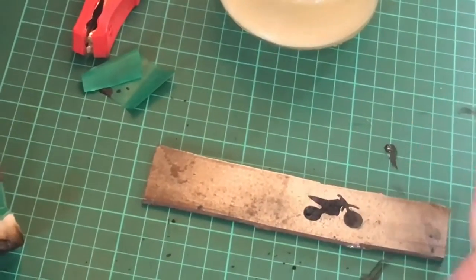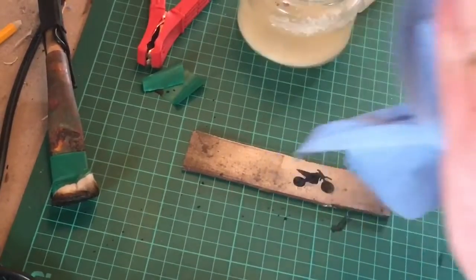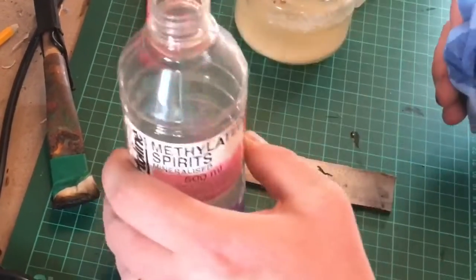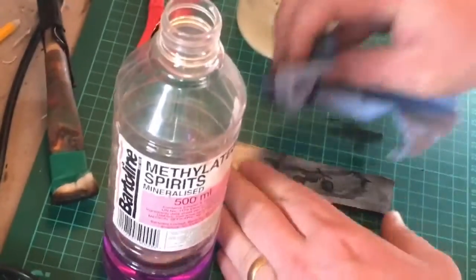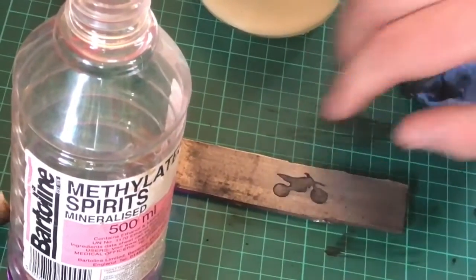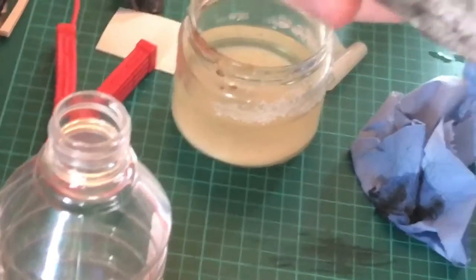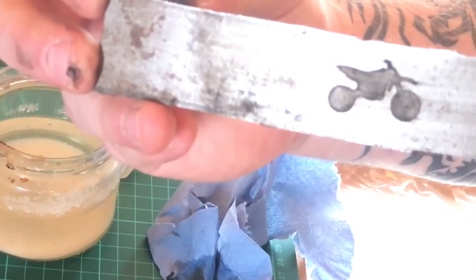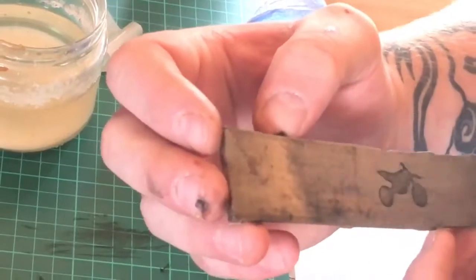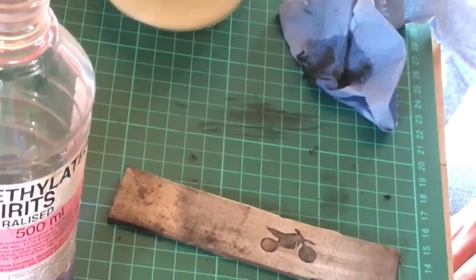Usually I'd let the knife cool down before doing this but for video purposes: a tiny bit of methylated spirits — just standard methylated spirits — and you can see immediately that it's etched perfectly, nice and deep. Keep cleaning and you get a higher polish on the surface. That's it — Camper Kos from Kos Bushcraft, out again.